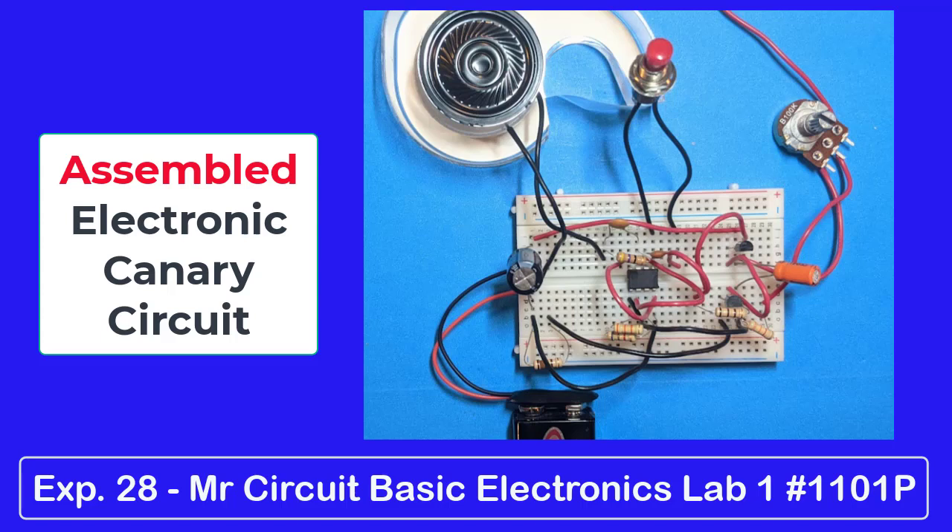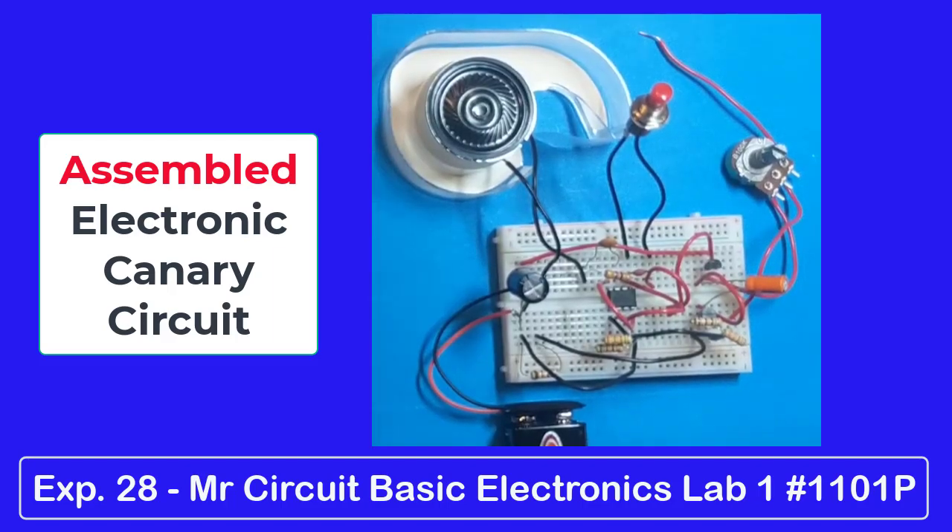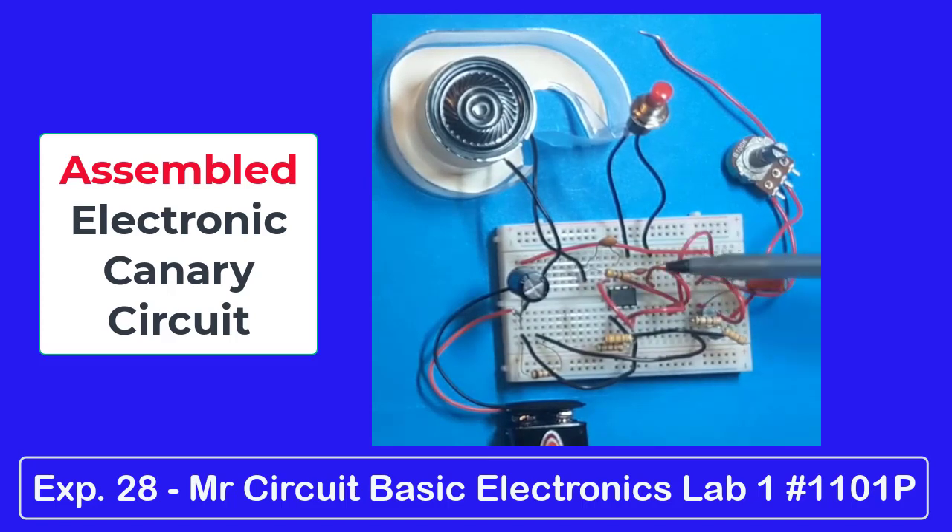Now I am going to demonstrate the electronic canary circuit in action. Here's experiment number 28, the electronic canary, all wired up and ready to go. You've got two electrolytic capacitors, two disk capacitors, two transistors, and a 555 timer.